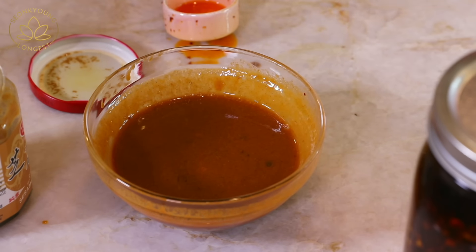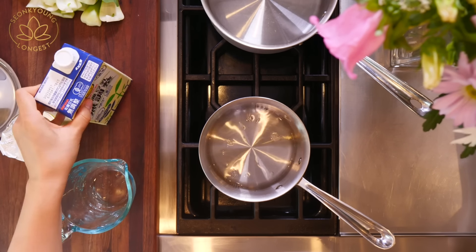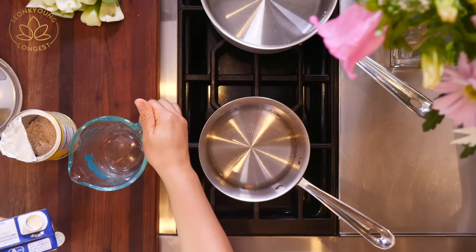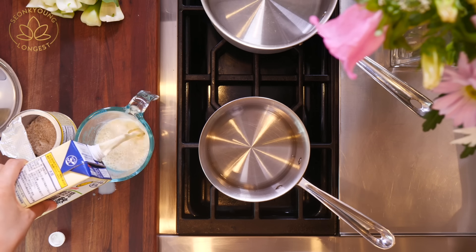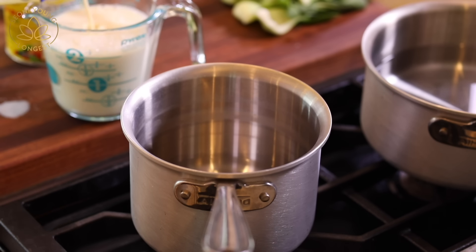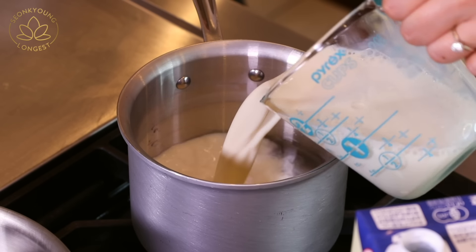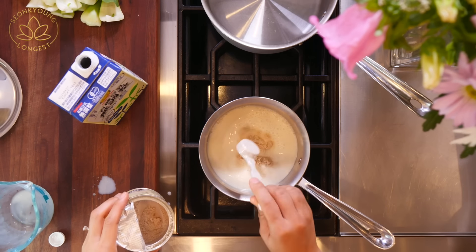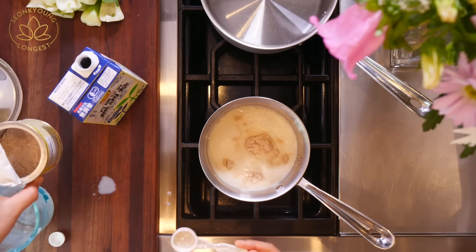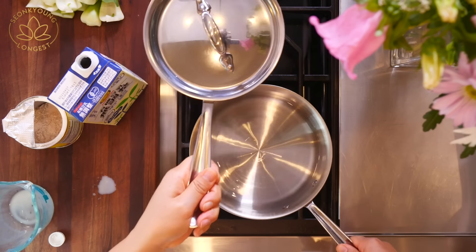Are you ready to make this super easy ramen broth? In a pot, add one cup of water. All broth must start with water. Then add two cups of soy milk — make sure this is not sweetened soy milk. Soy milk has been a secret for Japanese home cooks for a long time to mimic tonkotsu ramen without boiling pork bones for days. It has that milky white color and a really nice, smooth, creamy, silky texture, which works amazingly for any quick ramen recipe like this. For flavor, add two teaspoons of chicken powder or chicken bouillon. Cover and turn the heat to medium and bring to a light simmer.